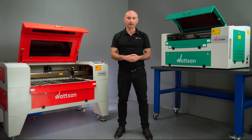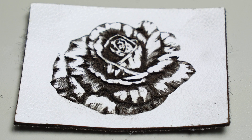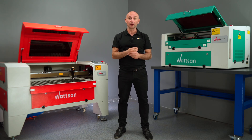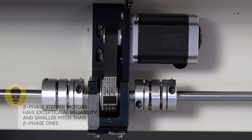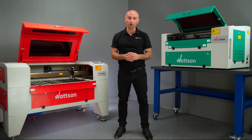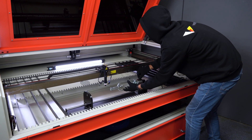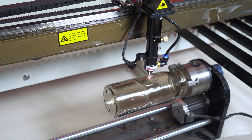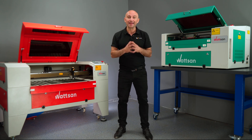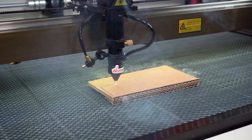Some laser machines, for example, don't have gear boxes that divide the step, which is very useful for engraving. Or they might have two-phase stepper motors, while our machine, the Watson, uses three-phase ones that provide smoother and more precise movement and last longer. There might be a special side opening and protective cover for installing a more powerful laser tube, or a through or lifting table with a chain mechanism that allows for the installation of a rotary device. In short, the differences are there and they lie in details that actually have a significant impact on the final result of the work.